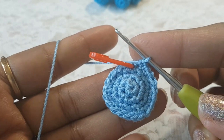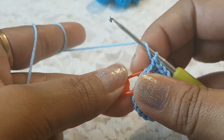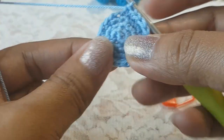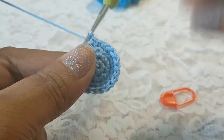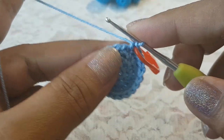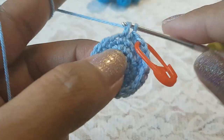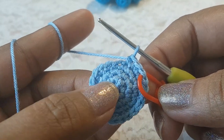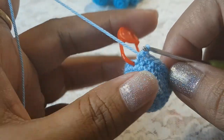Round number four is done and we have 21 stitches. From round number five to seven we are going to make one single crochet in the top of each stitch from our previous round. Take your hook in the top of the first stitch and make one single crochet, put the marker in the first stitch, then in each remaining stitch make one single crochet. Complete rounds five, six, and seven this way.